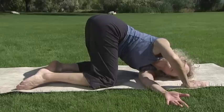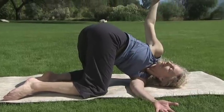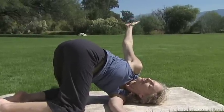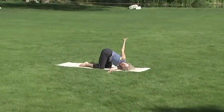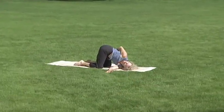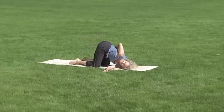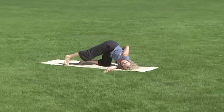Bring your abdomen up towards your right ribcage and let your right arm come up. Enjoy the stretch here, or find your most satisfying expression with your right arm, perhaps stretching it on the floor or wrapping it around your torso. You can stay here or explore, experiment. Find your most satisfying expression.